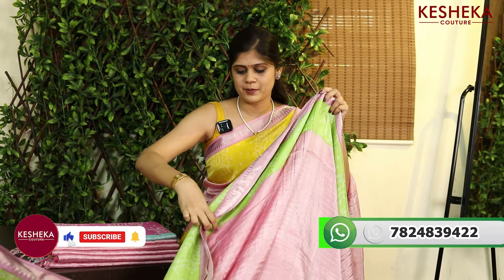When it comes to stock, we have so much of stock. Each color has four pieces available, so there are totally four colors available.